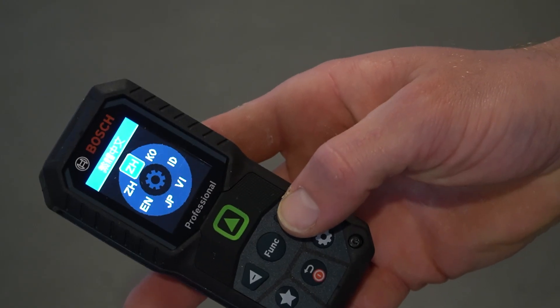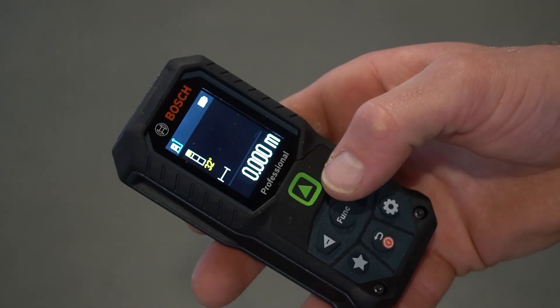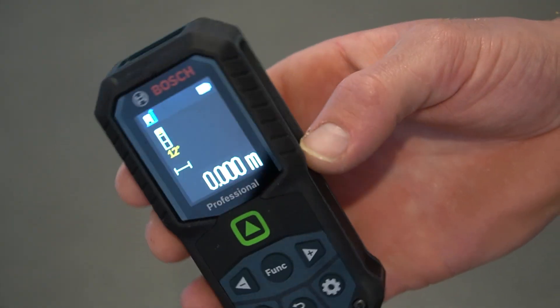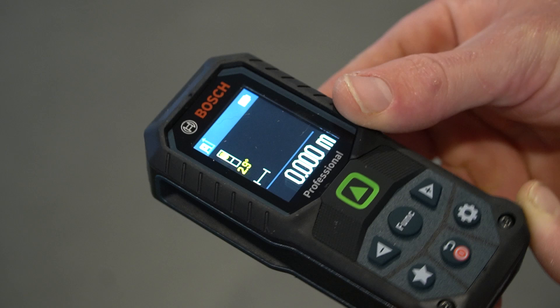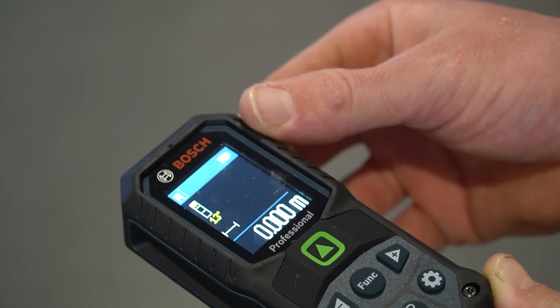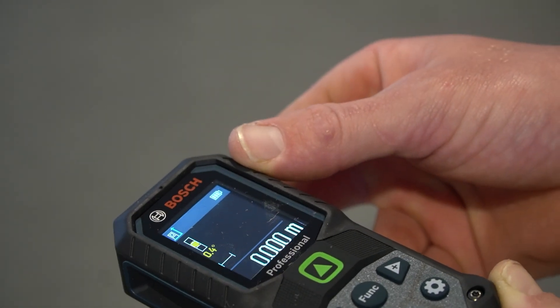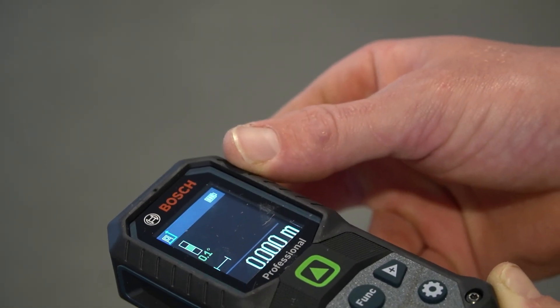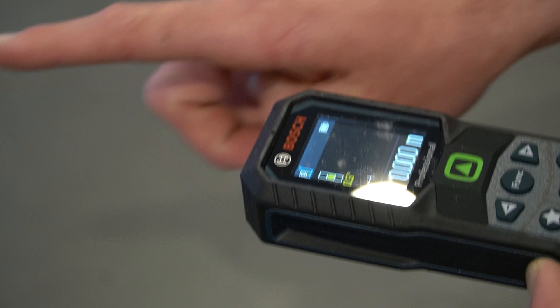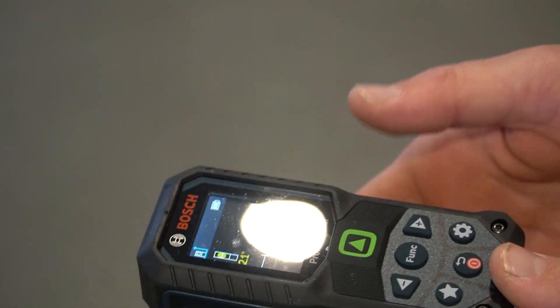The first thing that comes up when I've turned it on is we can select the language. So I'm going to select English, and straight away it looks like she's good to go. The first thing I'm noticing is that we have a level indicator, and it shows us when the laser is sitting at a level plane. You can see it goes green in the middle, and that means when I'm shining my laser line, it's going to be more accurate than if I'm at an off-level. Off the bat, that's really cool to see.